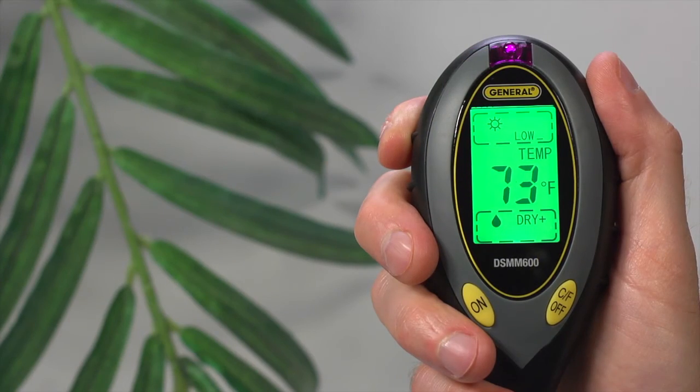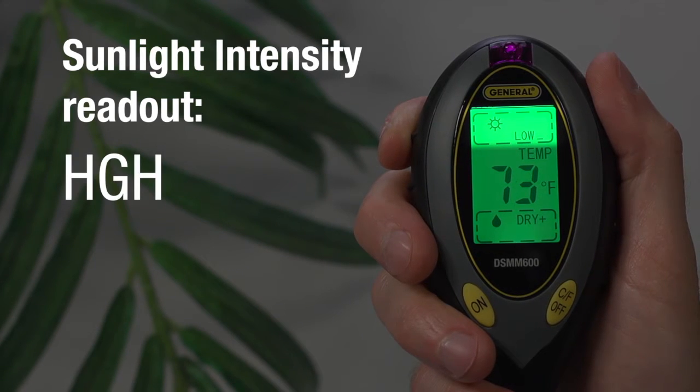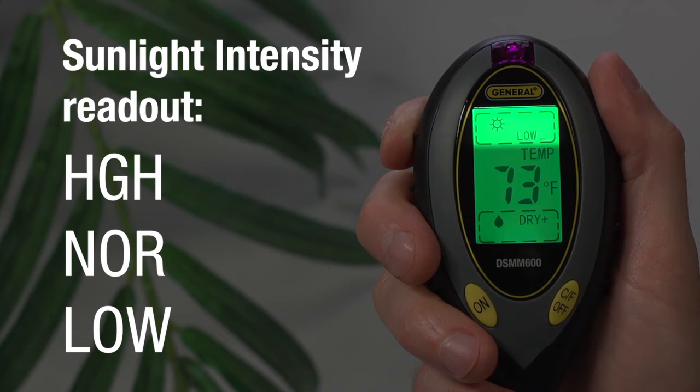To ensure you get the best possible conditions for plant yields, let's look at the readouts. At the top, you see the Sunlight Intensity Readout. Readings are high, normal, or low, which tell you whether your plant gets too much, adequate, or low sun. Each of the readouts has plus and minus indicators, which tell you on what side of these readings soil conditions fall.